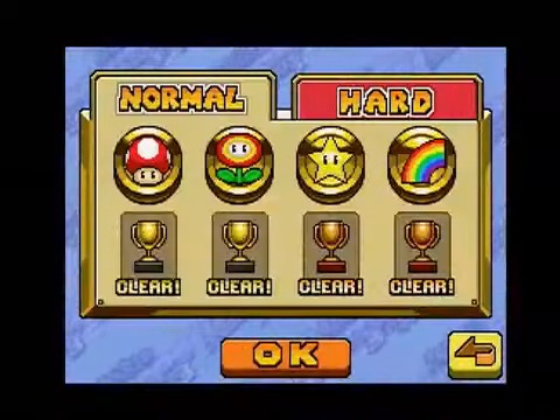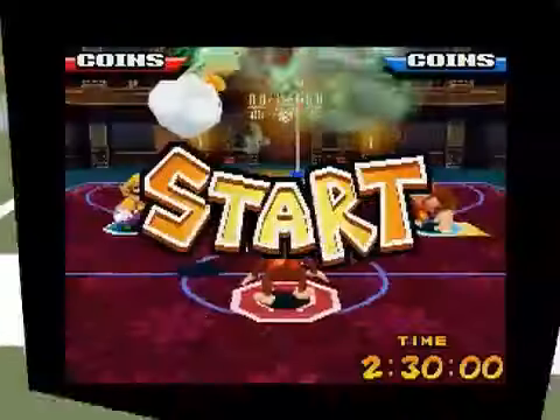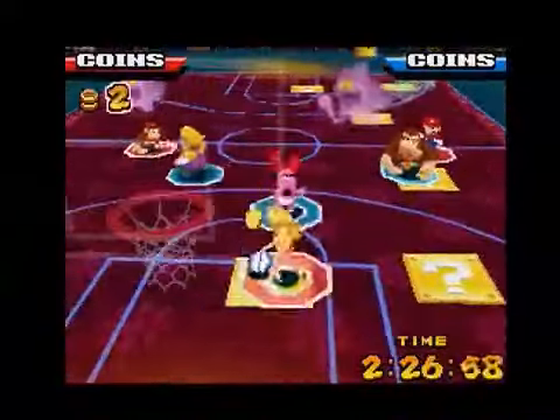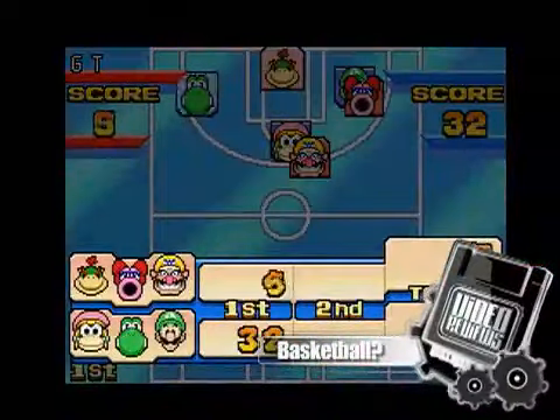However, unlike other Mario Sports titles, the game's light single player mode isn't evened out by accessible multiplayer. If you're thinking Mario Hoops is an accurate take on real basketball, don't. Most of the rules have been rewritten, right down to the scoring system.